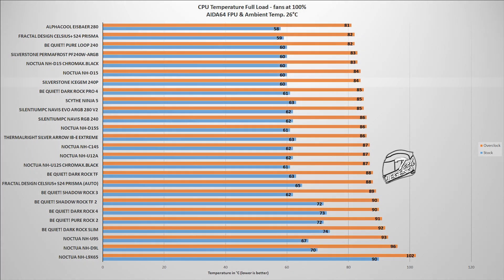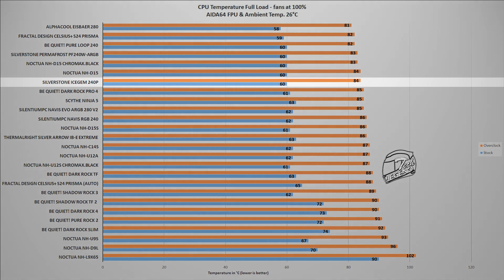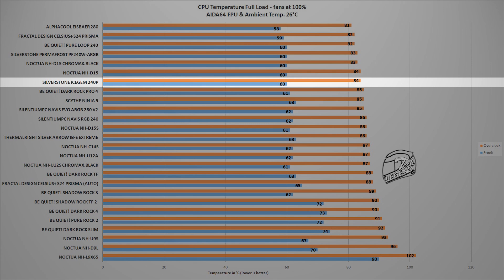The next test uses the FPU stability test found within the AIDA64 Xtreme software. This benchmark places an unrealistically high load on the CPU — something you will only encounter when doing heavy video rendering and processing using the CPU exclusively. Nevertheless, this test is useful as it pushes the cooling limits of each CPU cooler tested. In this test, the IceGem 240P reached a maximum temperature of 84 degrees Celsius with the same ambient temperature of 26 degrees Celsius — a temperature which places it next to coolers such as the Noctua NH-D15, the Be Quiet Pure Loop 240, or the Silverstone Permafrost 240. Quite good for the IceGem 240P.